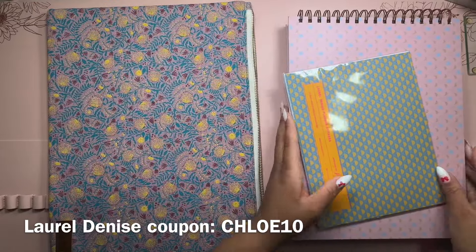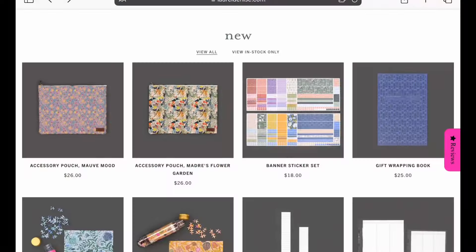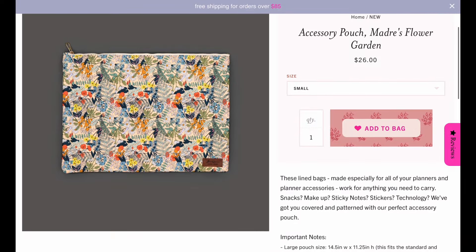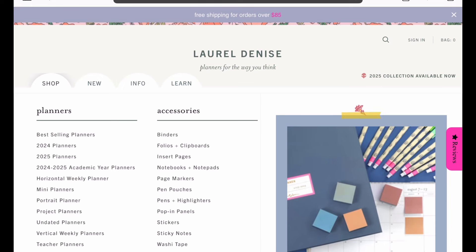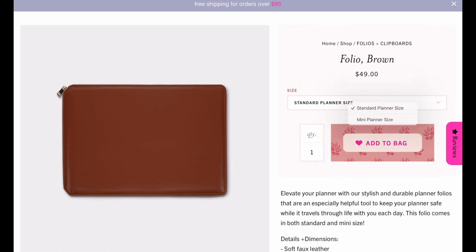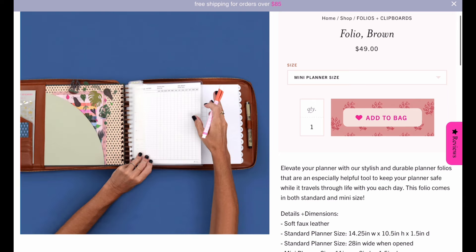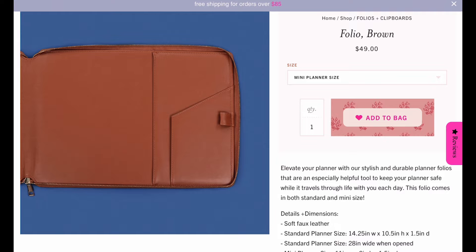They definitely achieved that with the brand new pouch. They have this in the standard size as well as the mini size, and they also have a folio — but the folio didn't quite reach my needs, and I would love a mini folio. Definitely check out the folios, but the pouch is also a really nice way to keep all of your Laurel Denise planners and accessories together. I got the standard size because I have a standard planner for 2025.